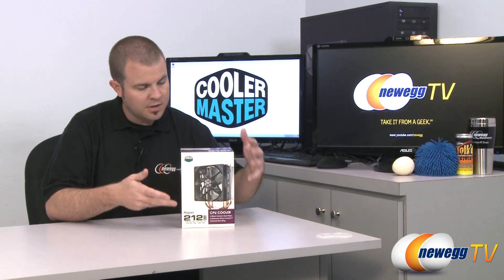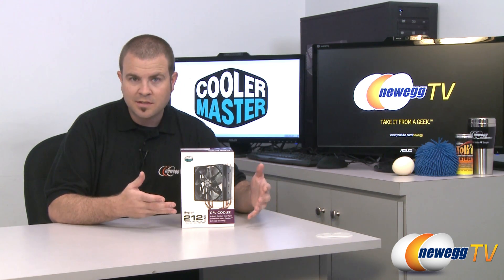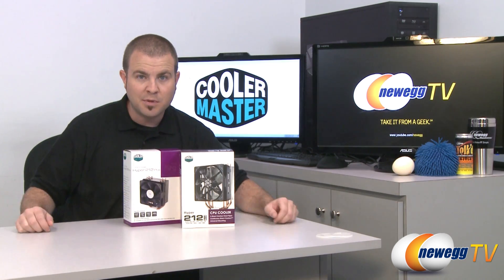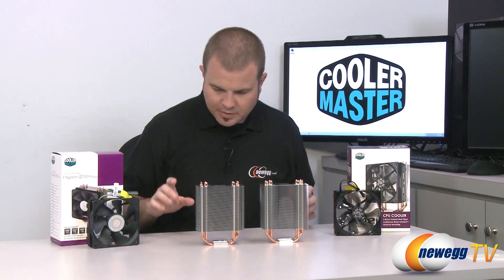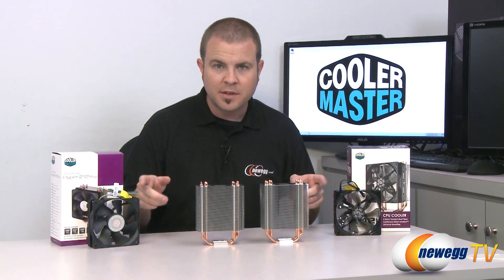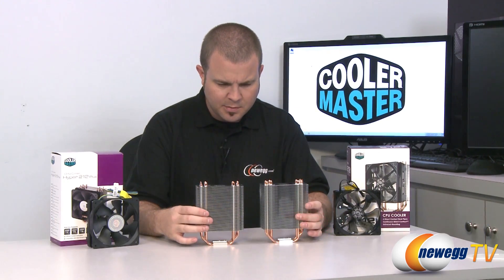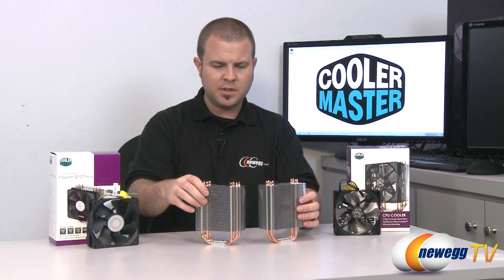Apart from the pleasant plum coloring on the box, we're going to share with you some of the features of this heatsink fan as well as the differences between this and the 212 Plus. I've taken the heatsinks themselves out of their respective boxes and removed the fans, because the fans you can just look at and tell they're a little bit different. But I was curious about the heatsinks themselves, and upon first inspection I was not able to tell much difference between these two.